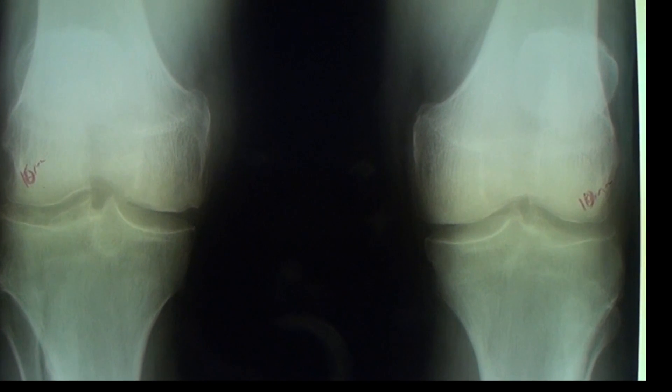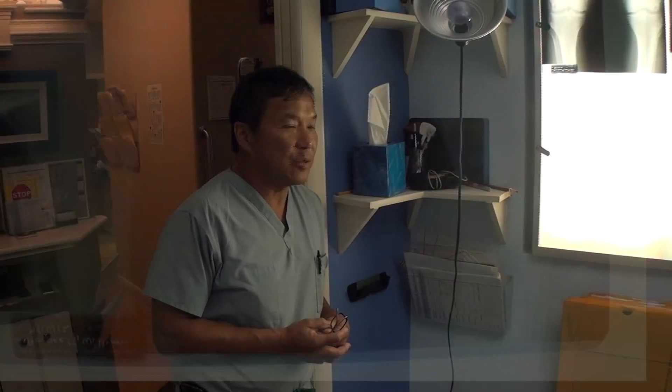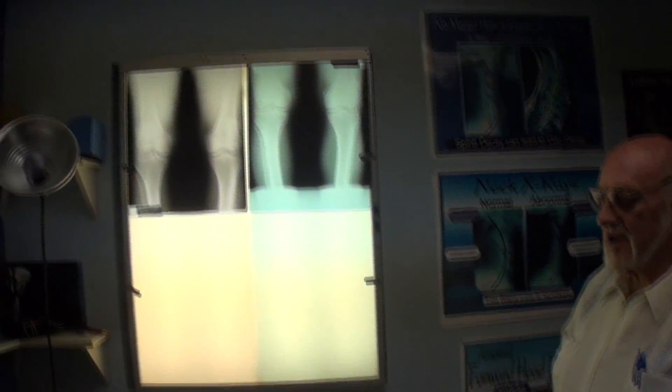That's a three millimeter improvement on the right and a two millimeter improvement on the left — an improvement in terms of the thickening of the cartilage. And he's feeling good, which is great.